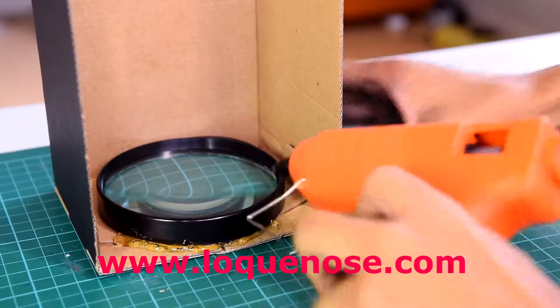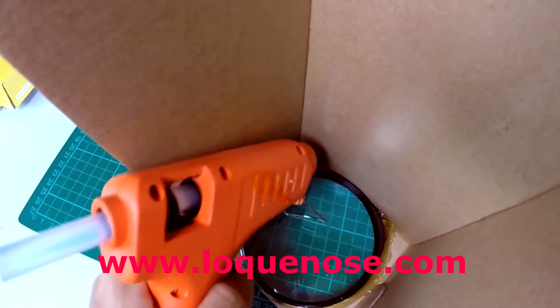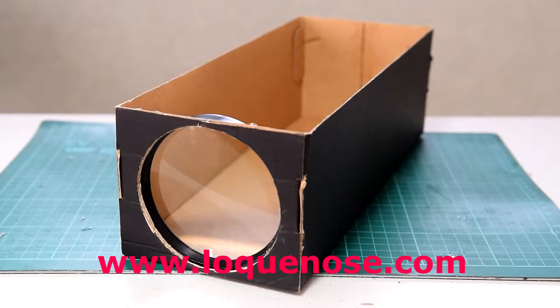Once you're satisfied, use hot glue to mount the glass on your cardboard. Once you're done, you should have something that looks like this.